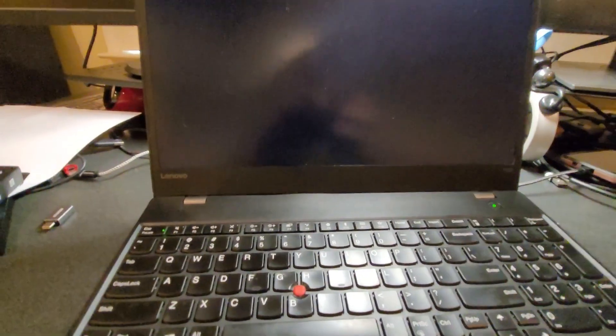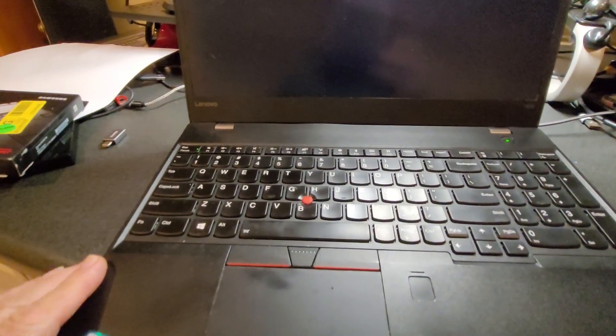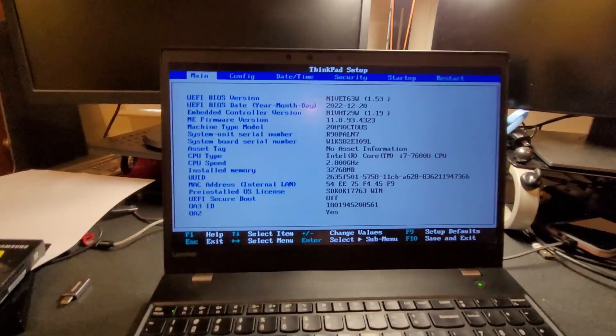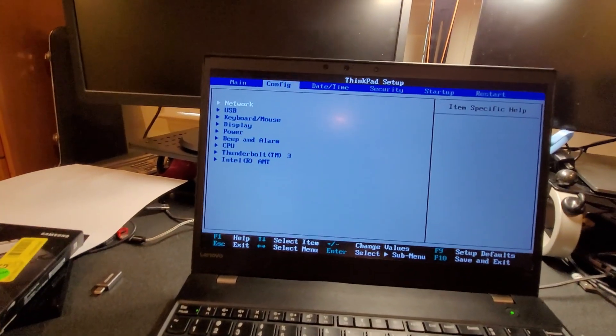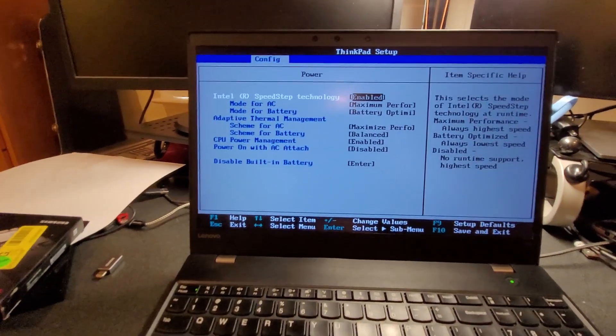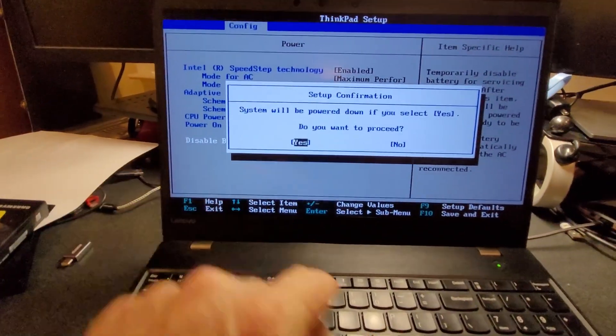Hit Enter and I'm going to hit F1 to go into setup mode. What I'm trying to do now, before I take the computer apart and put a new hard drive in, is turn off the internal battery. I'll hit the right arrow key, come over to Config, then down arrow to Power, hit Enter, and scroll down to 'Disable Built-in Battery', hit Enter and hit Yes.